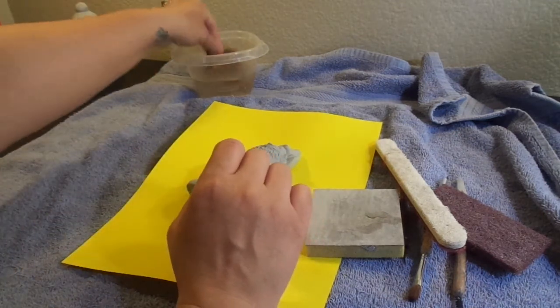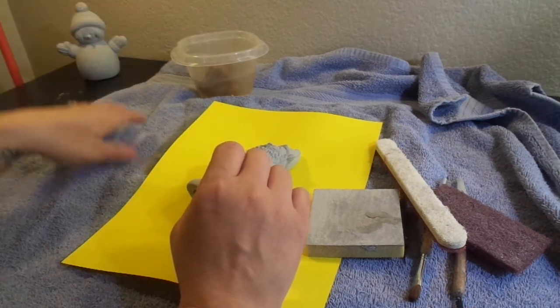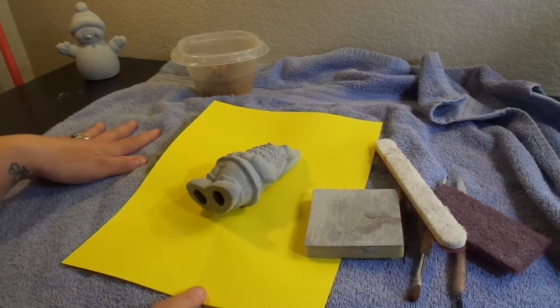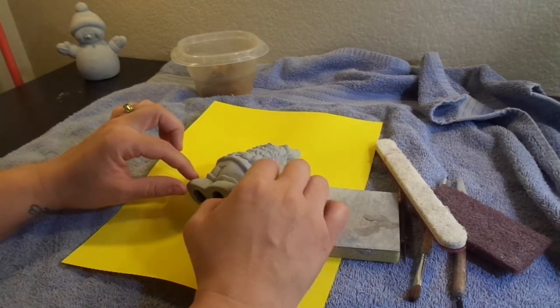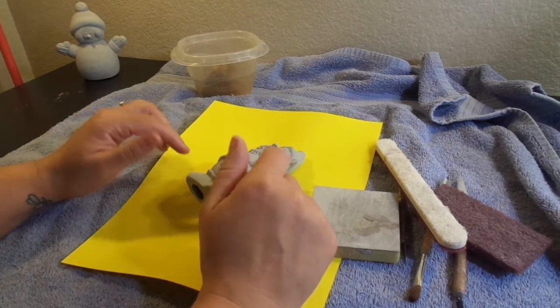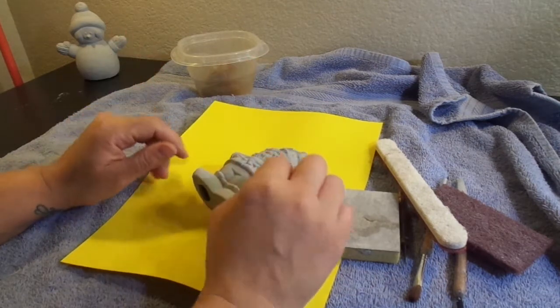I also use a sponge and a little bit of water just to get rid of dust. I like to have a towel down, and I also put a piece of paper on top of that so any shavings fall right onto it. In case I have any cracks, stress cracks, or repairs to do later, I'll save those shavings so I can repair any broken pieces — hopefully not, but just in case.